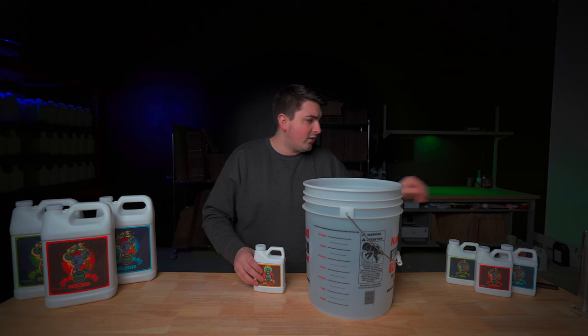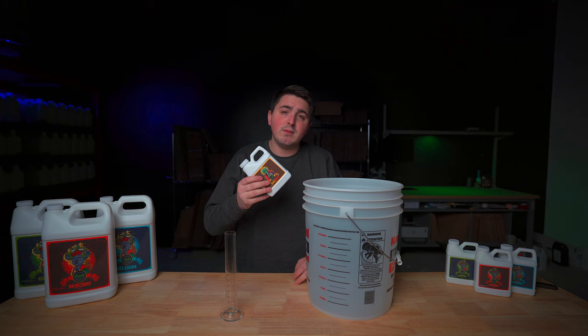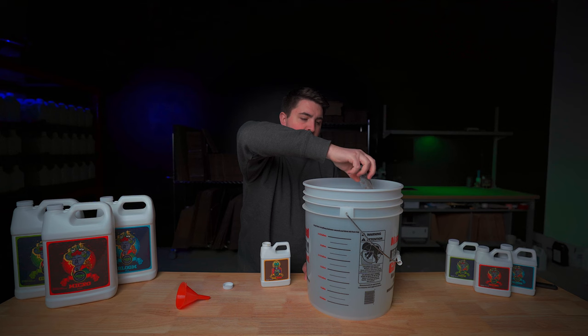So we're going to start with the CalMag. You want to grab something that you can measure your nutrients with, just like this beaker that I have. With our CalMag we're going to want to mix in 4 milliliters per gallon or 1 milliliter per liter of water. Since we're using 5 gallons or 19 liters, we're going to be mixing in 20 milliliters of CalMag. I'm going to pour this right to the 20 mark — and there we go, we've got 20 milliliters of CalMag. I'm going to add this into my solution and give it a good mix.